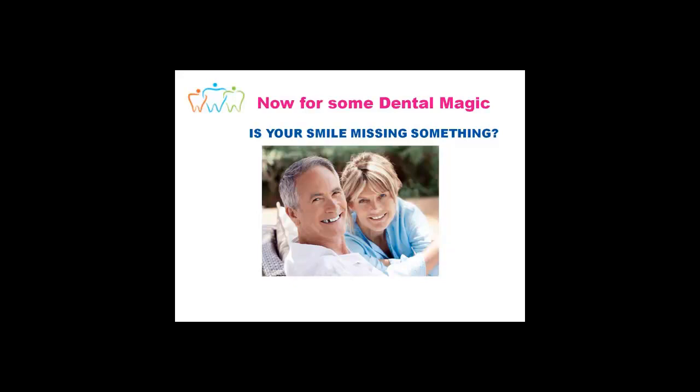Sometimes people lose teeth for various different reasons. It may be at the front, which doesn't look very nice with your smile, or it could be down the back where you're not so concerned about it. There are various different options available to fixing up these gaps, and these are what we're going to explore and discuss with you today.